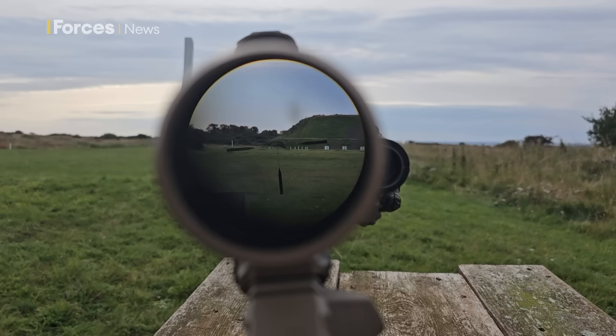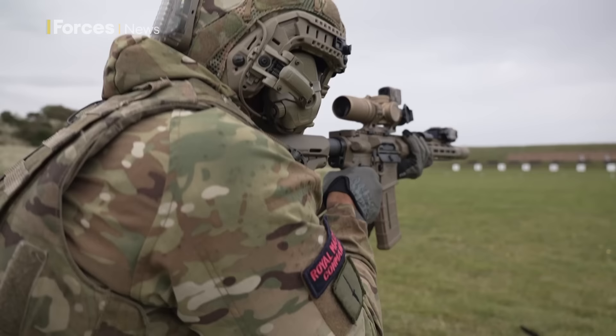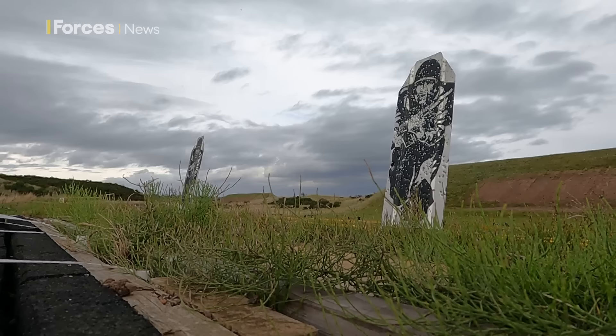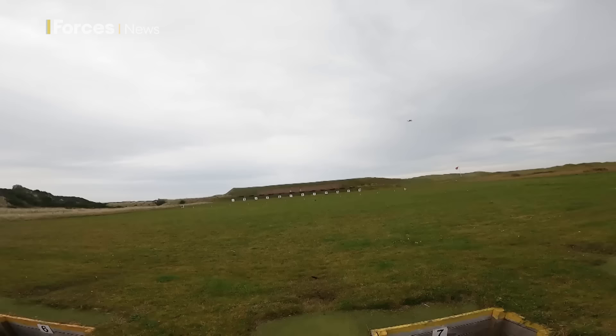Reticles are markings built into the eyepiece of an optical scope to provide measurement references, and you can get different variations depending on what you are using it for. The main difference between an MRAD reticle and a bullet drop compensator is that an MRAD can give you a specific point of aim at any distance, which means improved accuracy at increased distances and you can use quick calculations to judge the distance of a target.